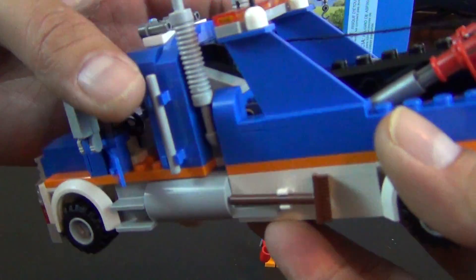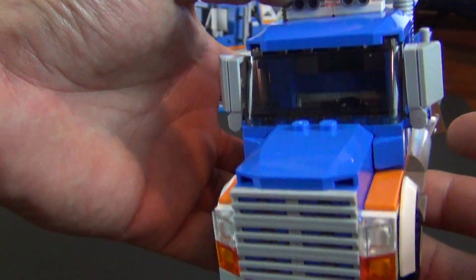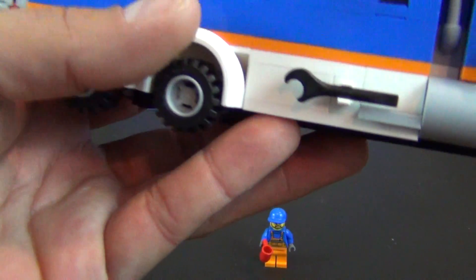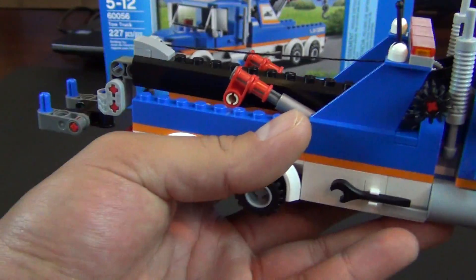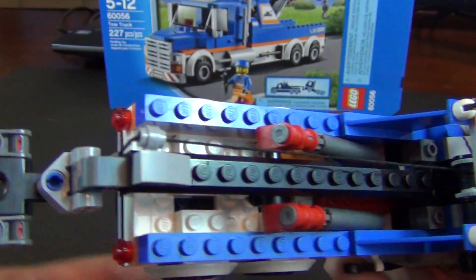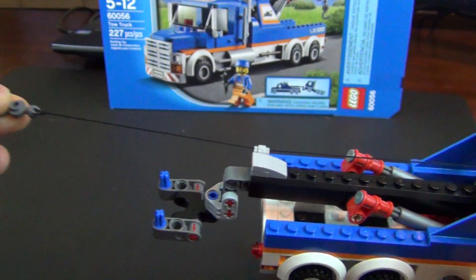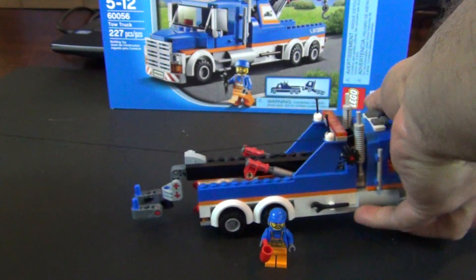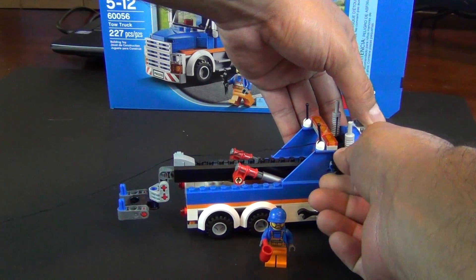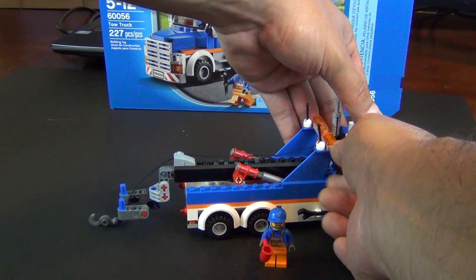Looking at the truck, it has a broom on the side. Of course, we saw the doors already. A wrench on the other side. And you can see the little knob here — it actually does have a tow hook with some string. Pull that out and turn the knob, and you can see the hook coming back in.